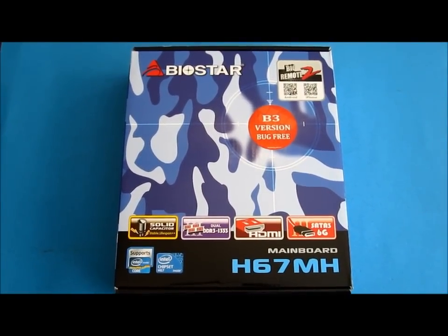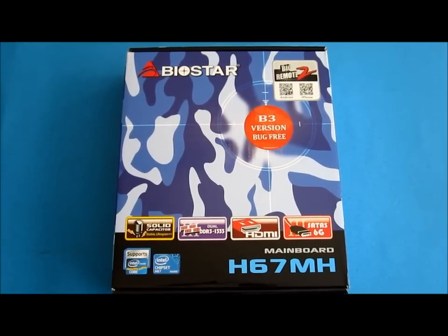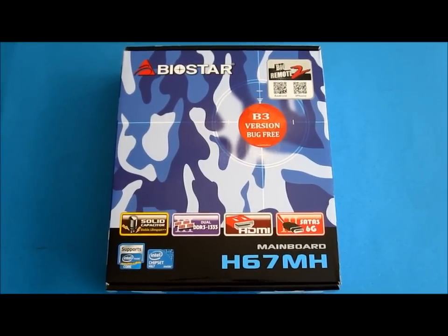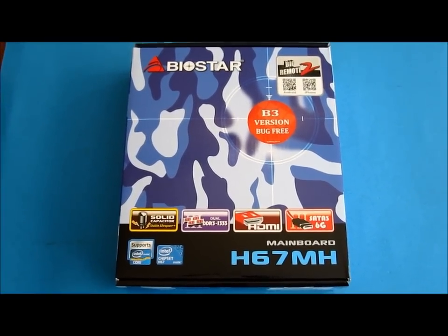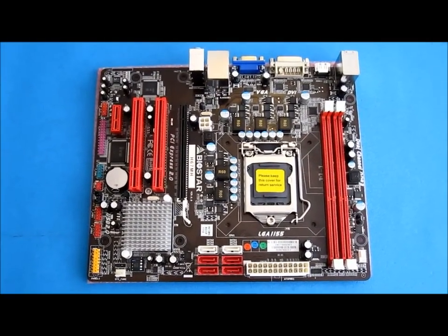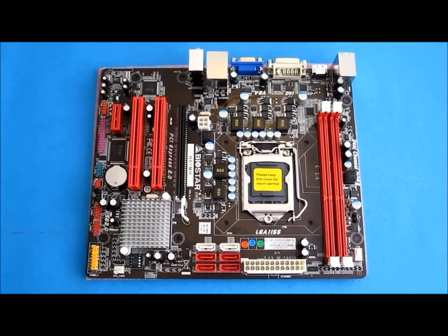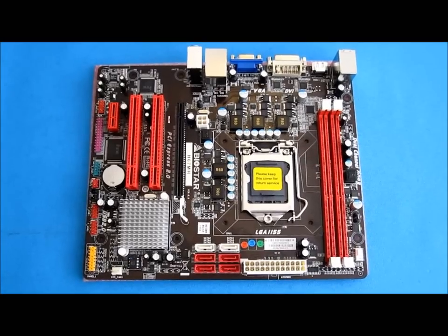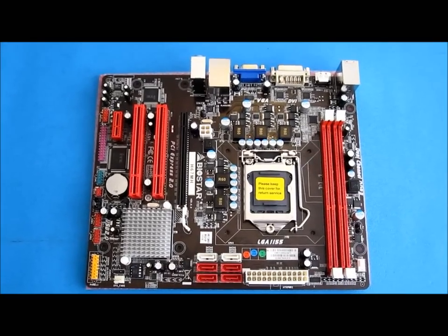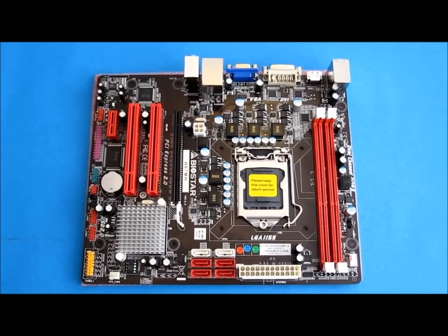The motherboard I'm going to be using is a Biostar H67 chipset motherboard. It's one of the brand new motherboards that has had the SATA controller bug fixed, as you can see from the B3 version bug-free sticker on the front there. The motherboard itself is a fairly cheap, no-thrills affair. It has two memory sockets for DDR3 RAM, SATA 2 and SATA 6 gigabit connectors, and one PCI Express socket for a graphics card, which we'll be talking about later.